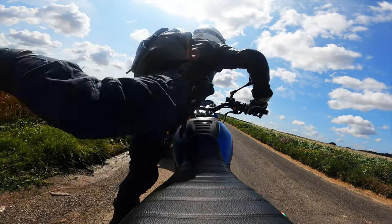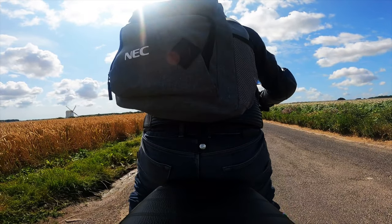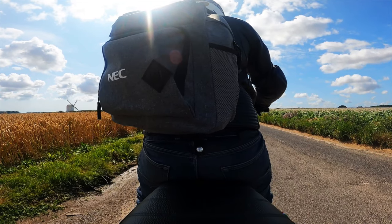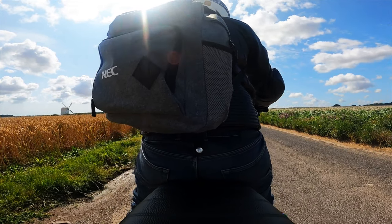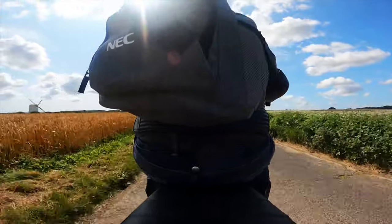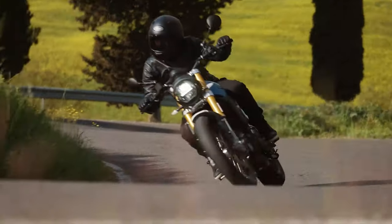The other slight critique is the seat — I did find it a little bit hard. It's style over substance; they've got to go with the overall shape and look of the bike, so they've really got to use a bench seat of that type, which they've nailed on the styling front, but after about three or four hours in the saddle I was starting to get a bit of a numb bum.